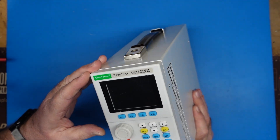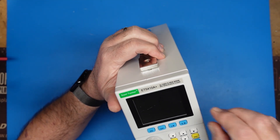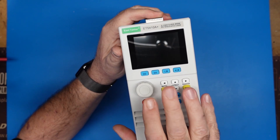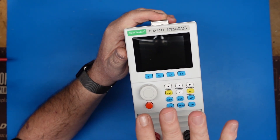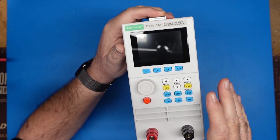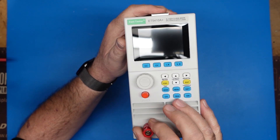This is the ETS5410A. I got this off of Amazon — this is not a sponsored video, I bought this myself. It has several functions: it will do battery testing. You can download the software, hook it to the computer, and perform battery tests, similar to what you can do with the CBA5.